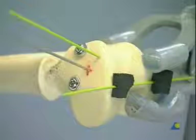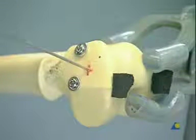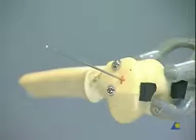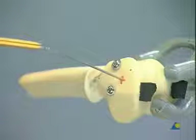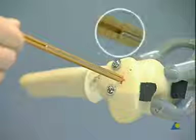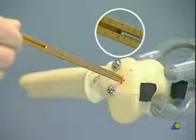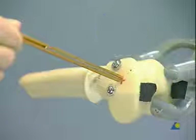The guide pin should not perforate the opposite cortex. In the clinic, we would now check the position with an image intensifier. The measuring device shows the length of the guide pin which has been drilled into the bone. In our model, it measures 80 millimeters.